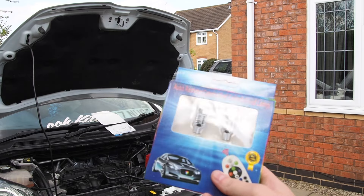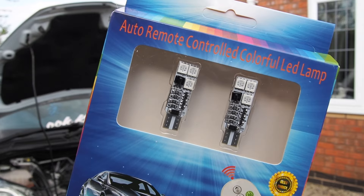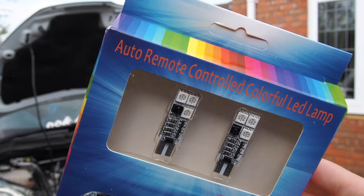I'll just quickly show you what they look like. Okay, there they are. And that's the controller that you get. They're just really cheap but I look forward to getting them on.